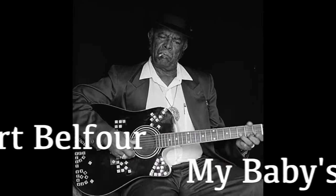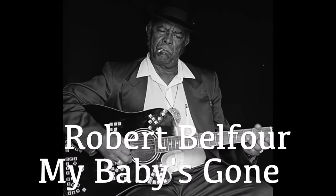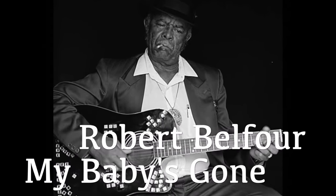What's up y'all? Welcome back. This song is called My Baby's Gone from Robert Belfort. I think you'll have a lot of fun learning it and even more fun playing it. Let me play the rest of it and then I'll teach you the parts.